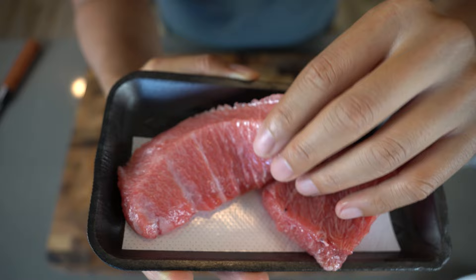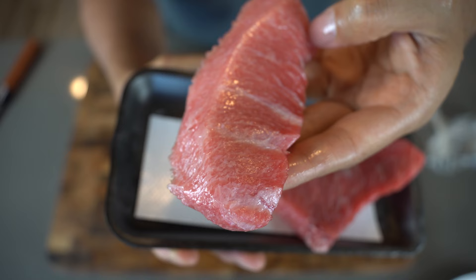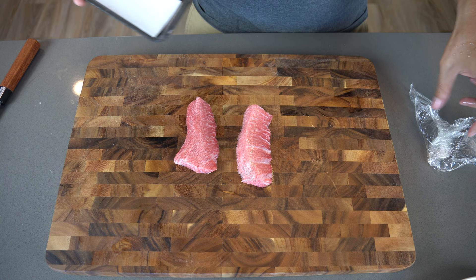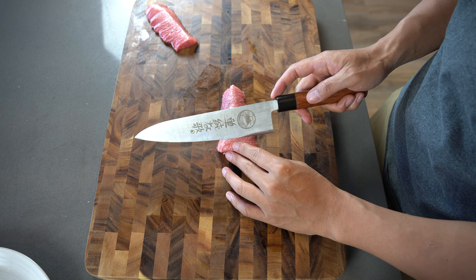It's considered a great delicacy, so obviously I don't eat this every day. For this recipe I'm just using one of these two pieces so I can eat the other one later.